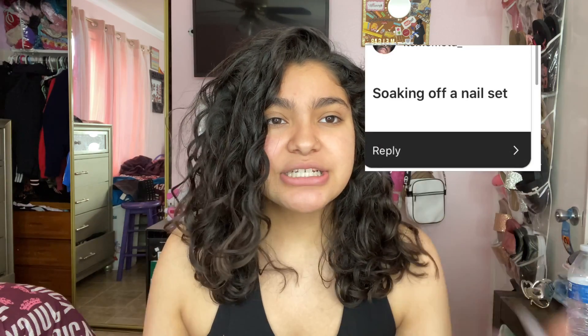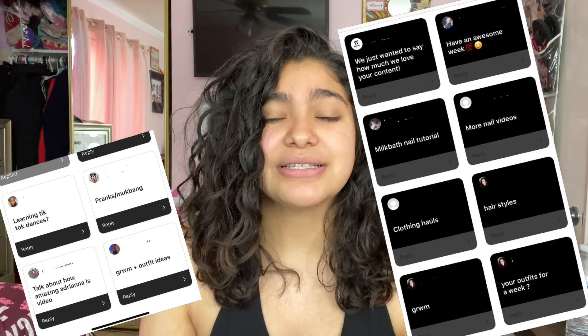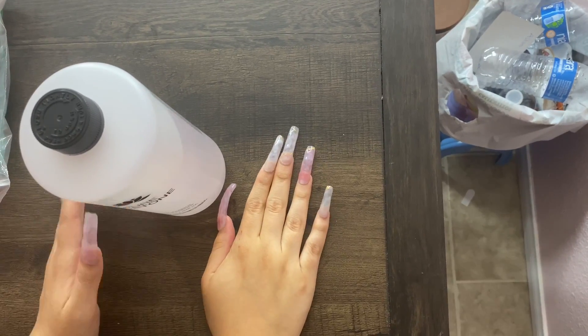Somebody suggested a soak-off acrylic nail video so that's what I'm going to bring y'all. I promise I have more nail videos and more videos not related to nails, because I've gotten a lot of requests. I'm planning a lot — I have a video in process but I can't upload it because it's a two-week challenge. I also have outfit ideas and other stuff I won't spoil, but let's just get into the video.